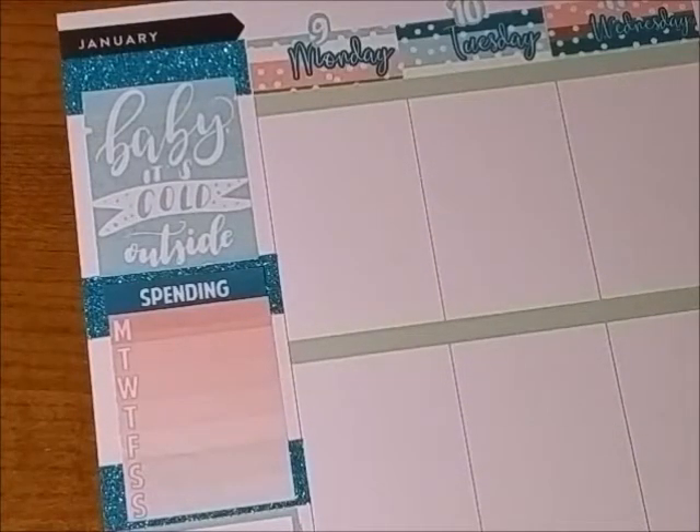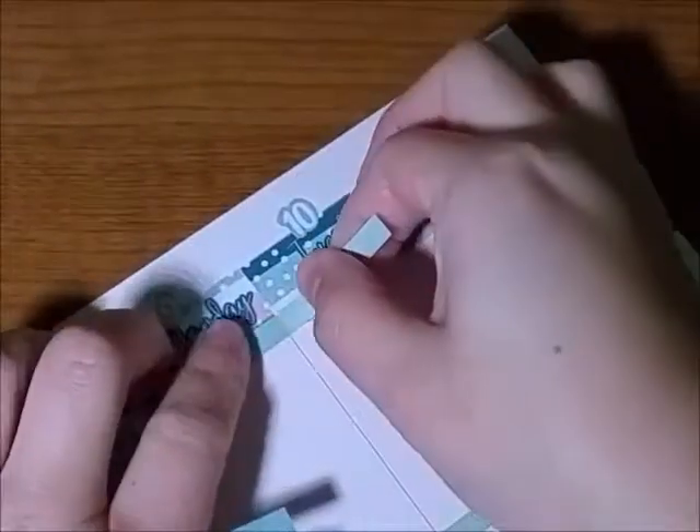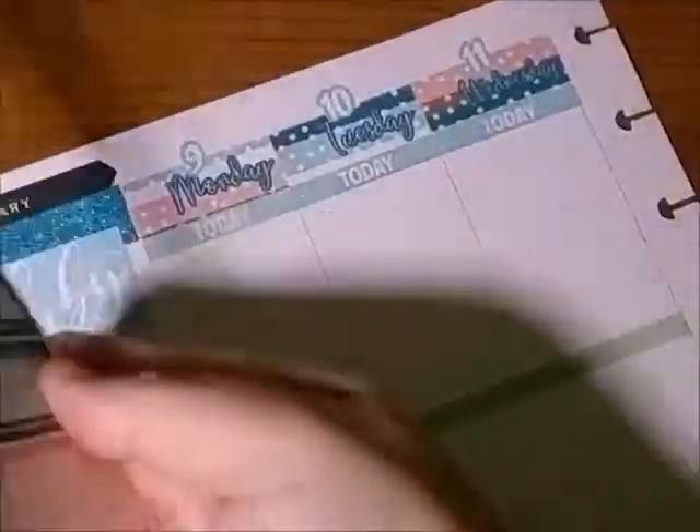After I put down the trackers, I put down the happy mail for packages coming in for me. And then we are now doing the headers for Monday, Tuesday, and Wednesday.